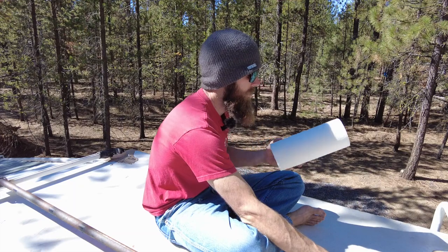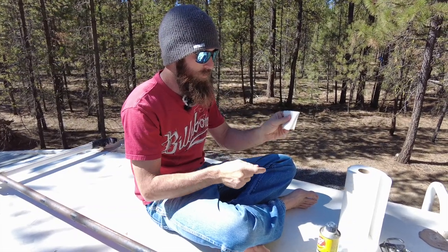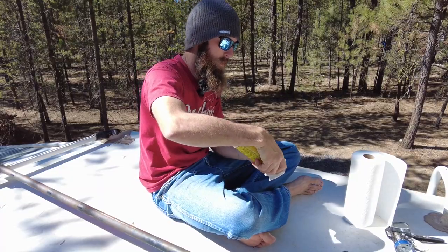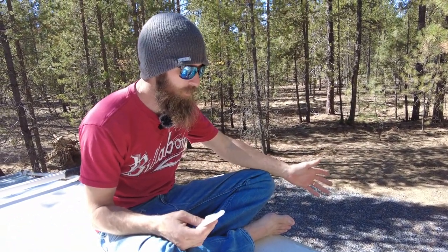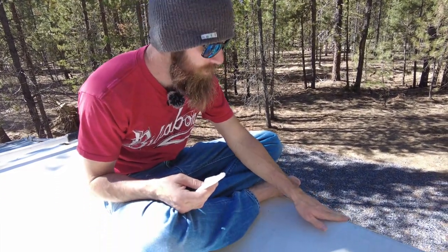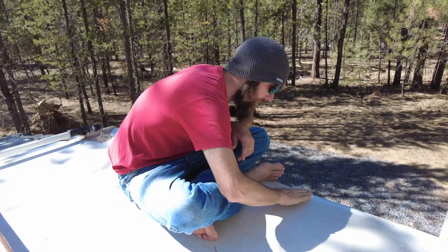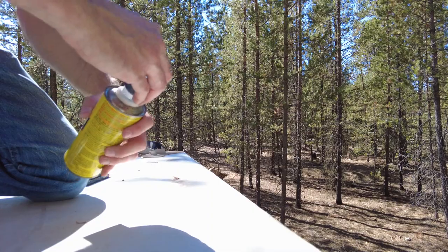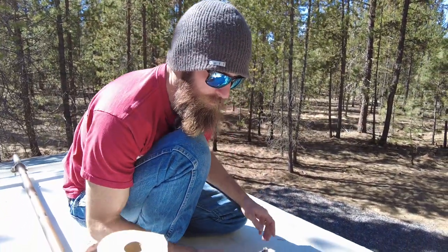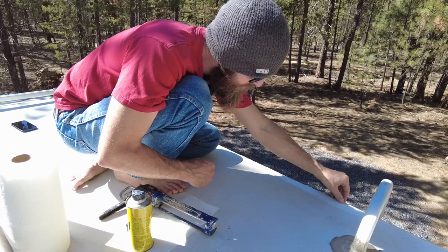To touch up caulking, you'll need paper towels and a cleaning agent that won't damage the roof — I like to use Goof Off. Fold your paper towel into a little square and saturate it with Goof Off. We have paddle boards on our roof that rub on the gutter and tend to cause the caulking to peel up. Clean the area you're going to touch up, then if there's any loose caulking, go ahead and pick that off. You'll also need a caulking gun.